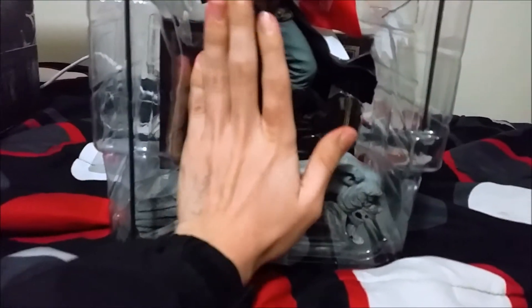So you can see here, the Arno statue is enormous. Compared to my hand, it's pretty big. Everything that comes in here is empty now.